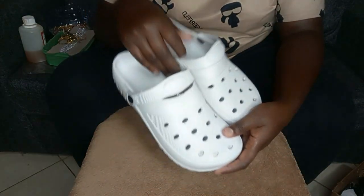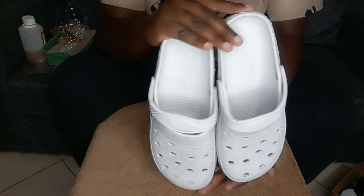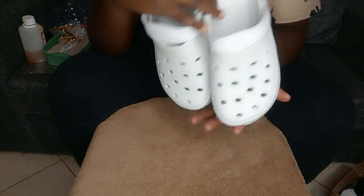Hi guys, welcome to my YouTube channel. In case you're new here, kindly subscribe to this channel and don't forget to like this video. Today we are going to transform these crocs into something else — decorated crocs — and we're going to make a lot of profit with this.